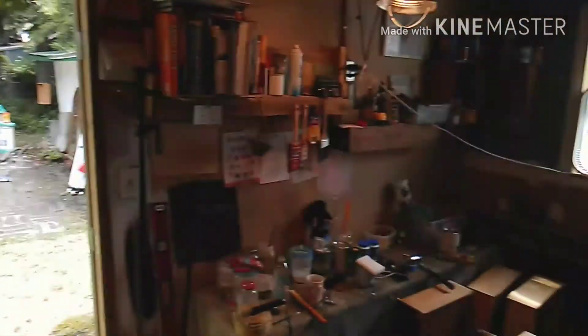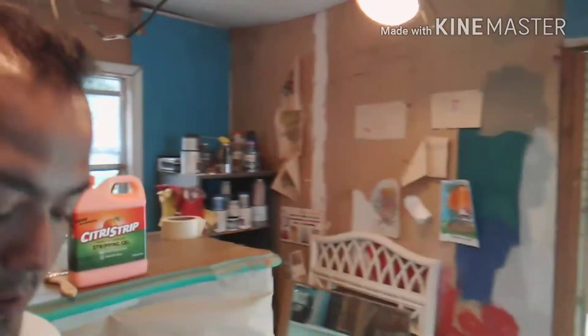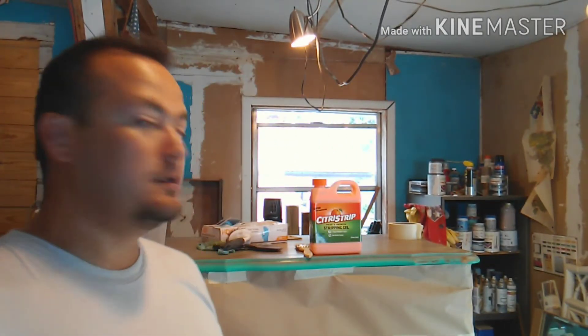I'm in a well-ventilated area — got the fans going, you can see that there, got another fan going in my messy shop and backyard. So we're going to get started — stay tuned!